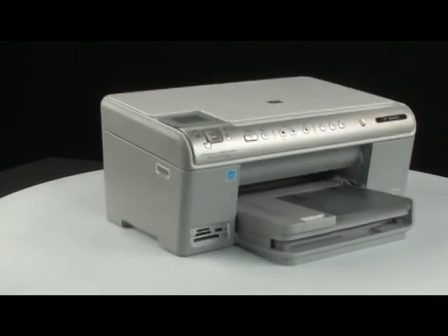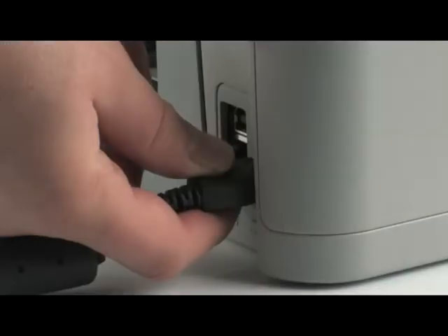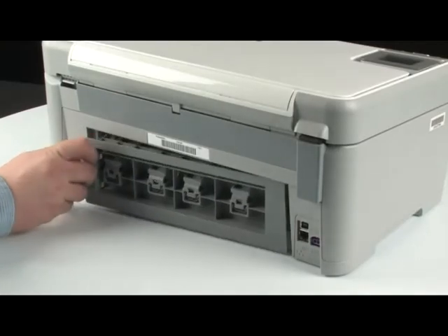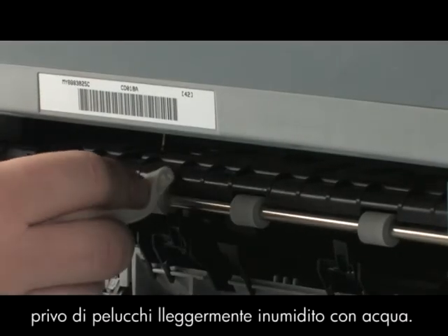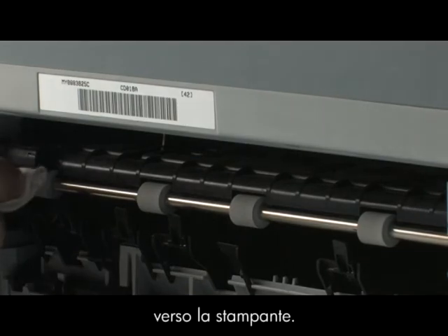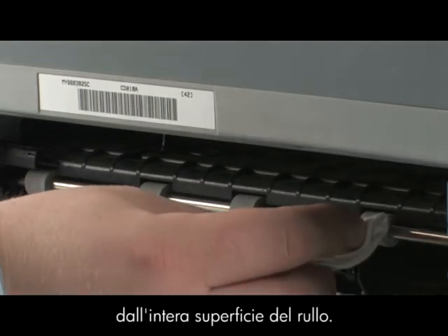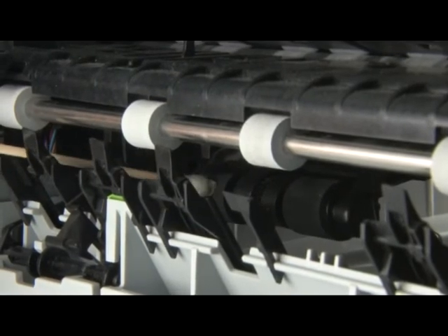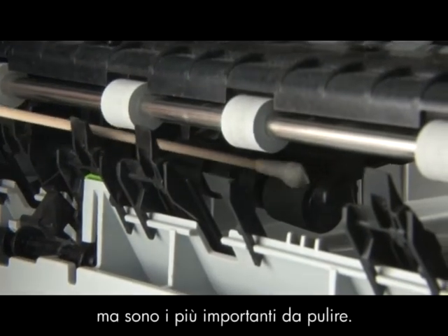Go to the back of the printer. Unplug the power cord from the back of the printer. Remove the printer's rear access door. Clean the rollers visible in the printer with a clean, lint-free cloth lightly moistened with water. The cloth should be damp, but not soaking wet. Use your finger to turn the rollers toward the printer, making sure you remove any build-up or debris from the entire surface of the roller. Look for the paper pick rollers farther inside the rear of the printer. Clean the rollers with a moistened cotton swab, removing any build-up or debris.